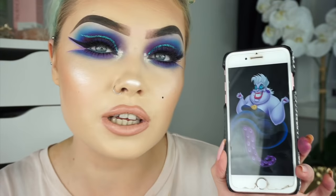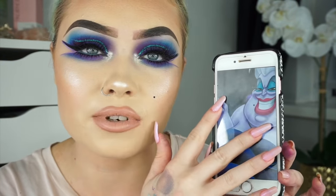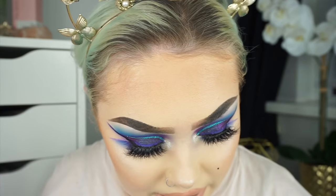I forgot to press record so I'm not sure where I left off, but as you can see I have a beauty mark on my face. I went back and looked at the Ursula reference picture to see if I could incorporate anything else into the look regarding colours. I saw that she has something on her face, so I added that. I also have these little pearls that I'm thinking of sticking to my face.